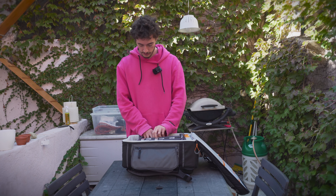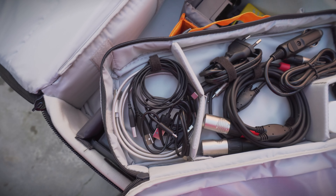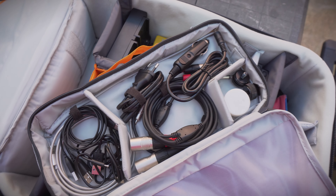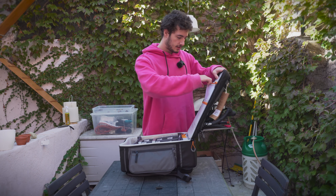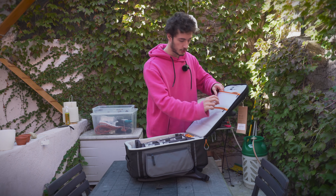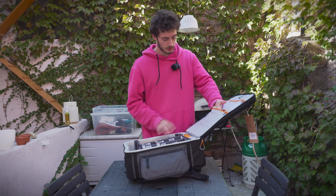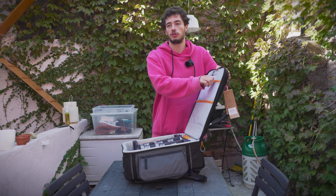It's really padded, all velcro-capable. It has this little pocket that's really useful for cables or random small things that can get annoying when they're not bundled in one place. And there's another transparent pocket — good for hiding stuff when going through airport security.